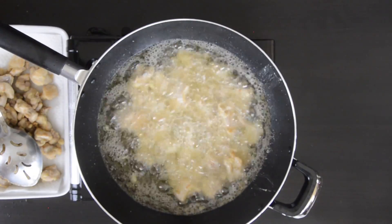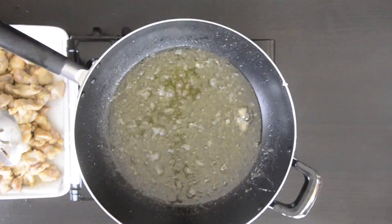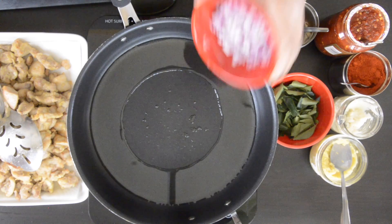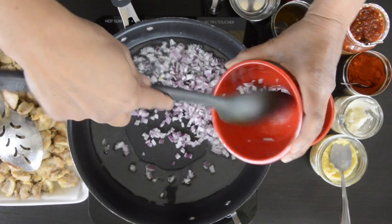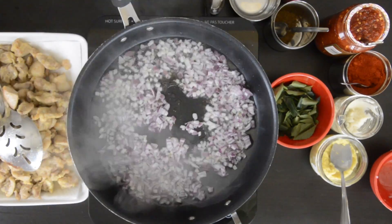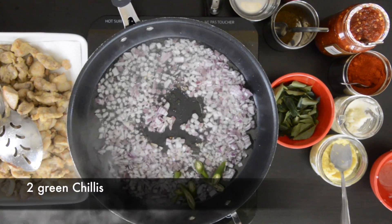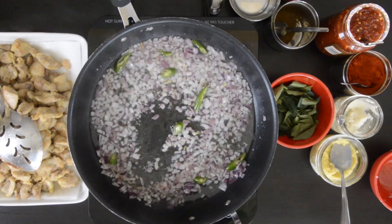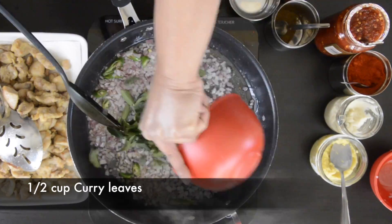You can also shallow fry or bake this if you like — it's just going to take a lot longer. In a sauté pan, I'm going to heat up half a cup of oil and I'm going to sauté one cup of finely chopped red onions. Next, I'm going to add two green chilies and sauté this as well. Then add half a cup of curry leaves.